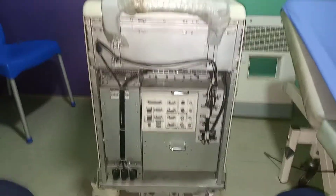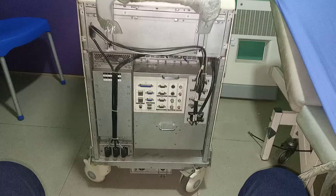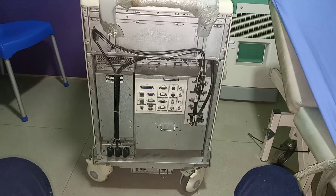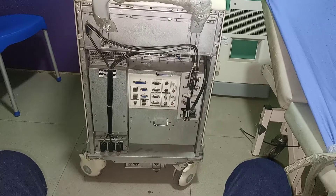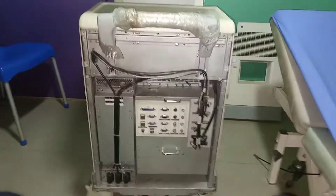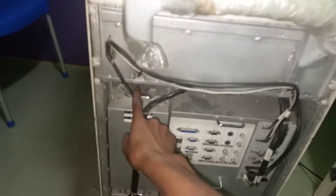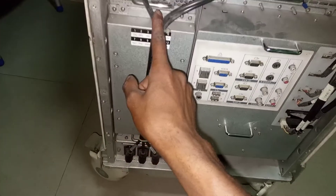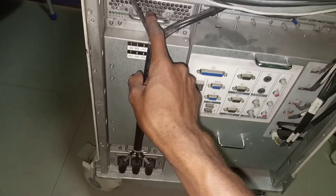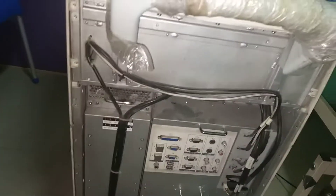This is how the back of the ultrasound machine looks like. This is the power pack — the power supply — where power goes into the machine. This power supply then supplies power to the control panel and every other part of the machine.